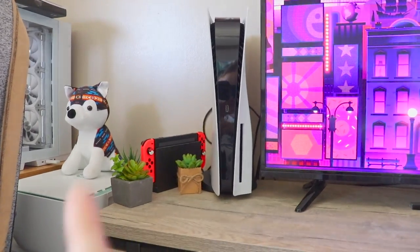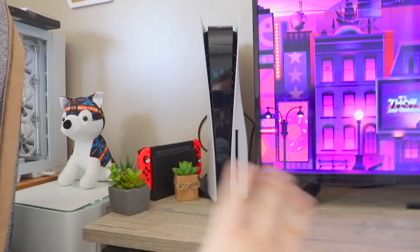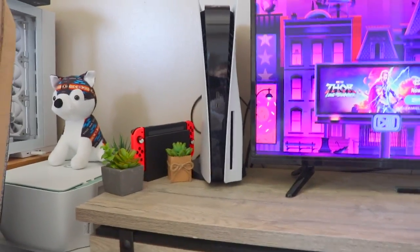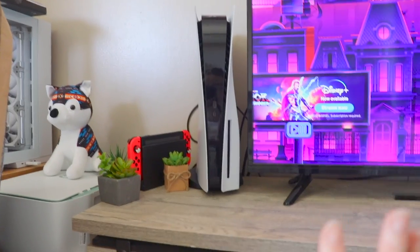This is what the current setup looks like. I'm not sure how I feel about the layout and the cables — I still need to figure that out. I'm still unsure how to install the PlayStation as well as the Switch in a way I like, so I may end up changing it later.